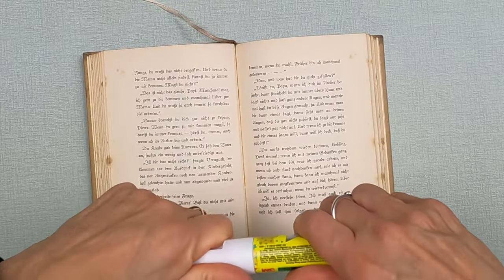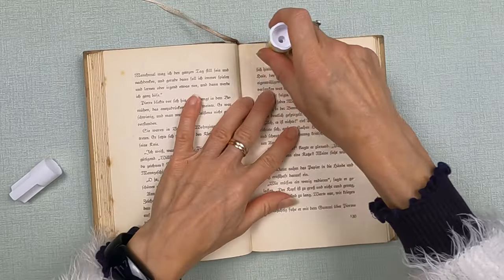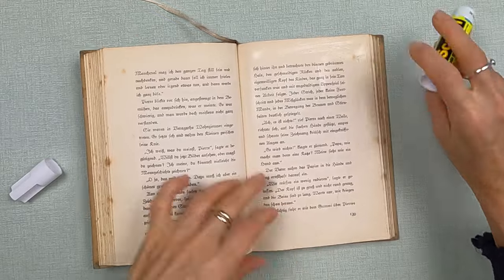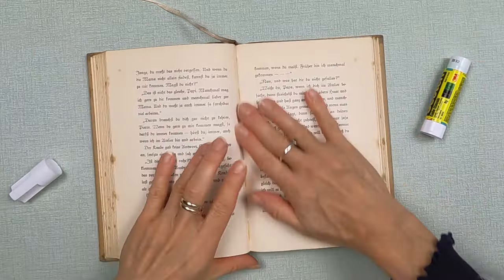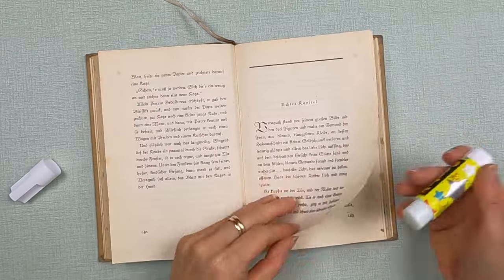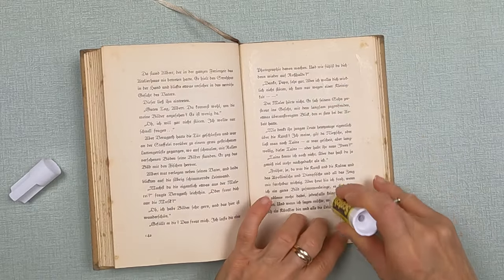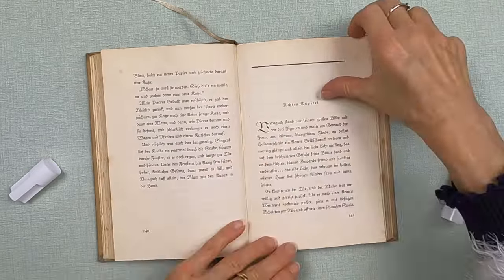I'm taking the center of my book, opening it right to the middle, and I'm going to take my glue stick and put glue all over one side of the page. I love using a glue stick because it doesn't wrinkle the pages. Then I push the page in front down to put two pages together, which thickens and sturdies them as I cut through.